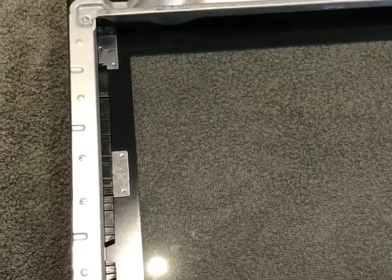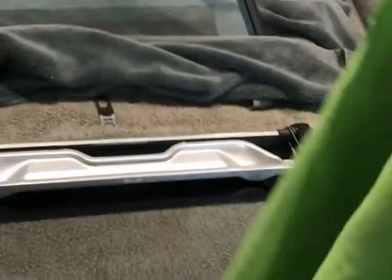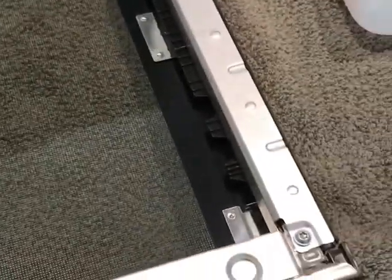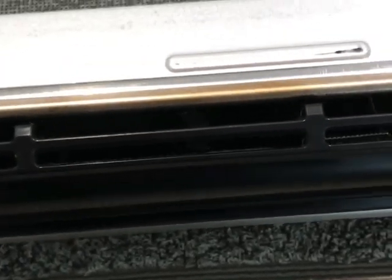Just going back to this initial clean — one thing I will say is these minky cloths for windows and glass are really good. I'm pretty happy with that door; it's quite clean.